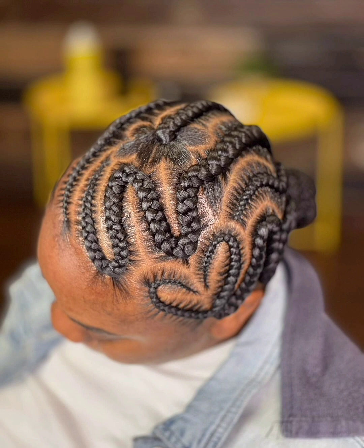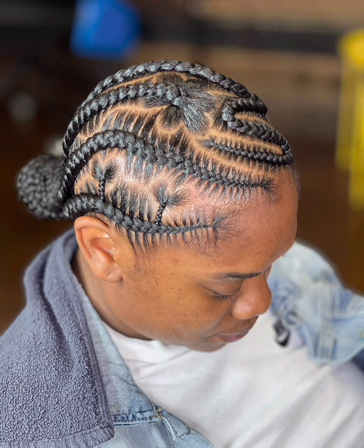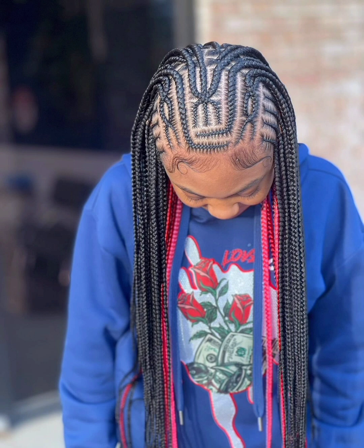Here in Nigeria — I don't know about other parts of the country — this is dry season and the heat is too much. People are looking for simple styles, something that is not going to stress them during the heat period. It's something else right now.